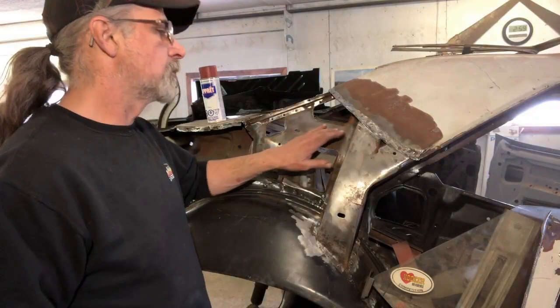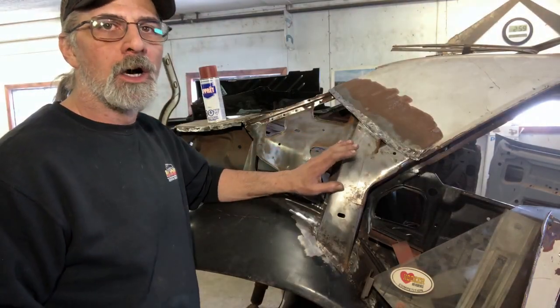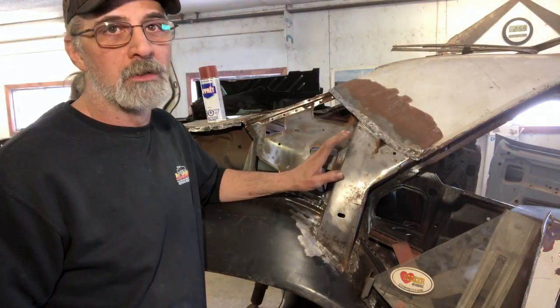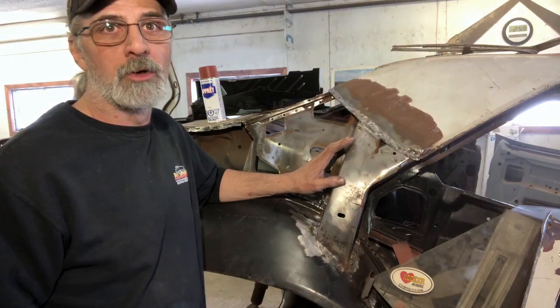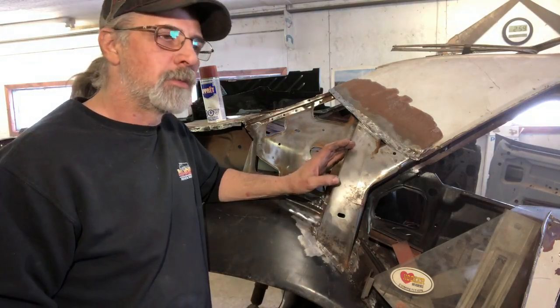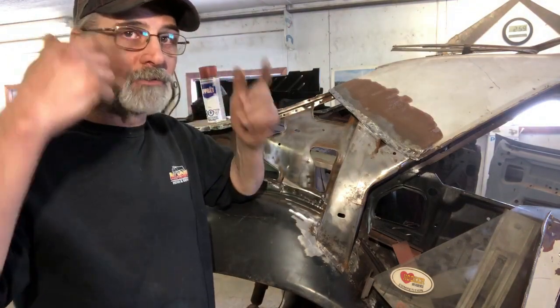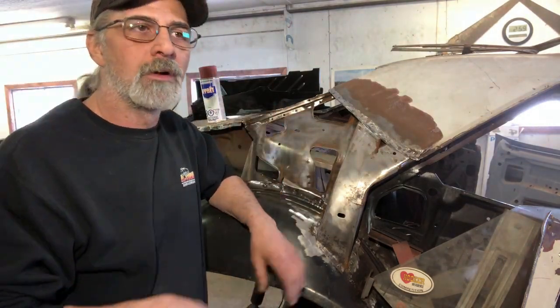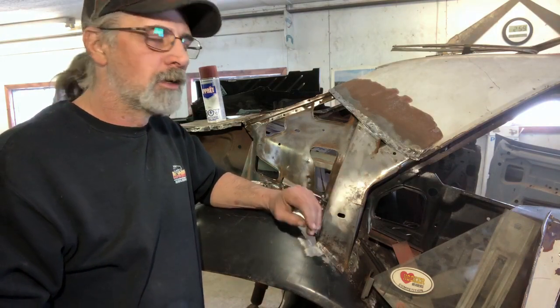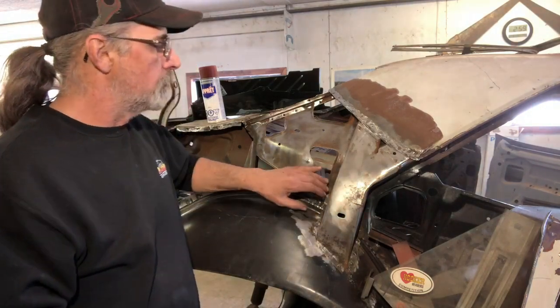Alright guys, we got this nice and cleaned up. What we'll do now is just put a coat of primer on here. For those of you that noticed in the video, the grinder got away from me a little bit — that wire wheel can be dangerous. I'm always wearing safety precautions: earplugs, safety glasses. Make sure you wear that stuff; the wires on that can fly out and cause a lot of damage.